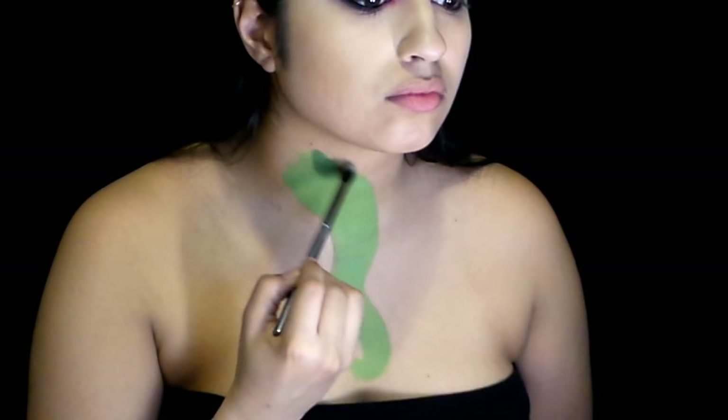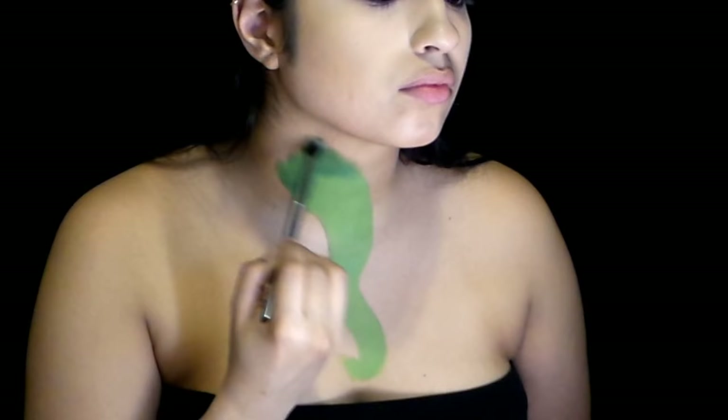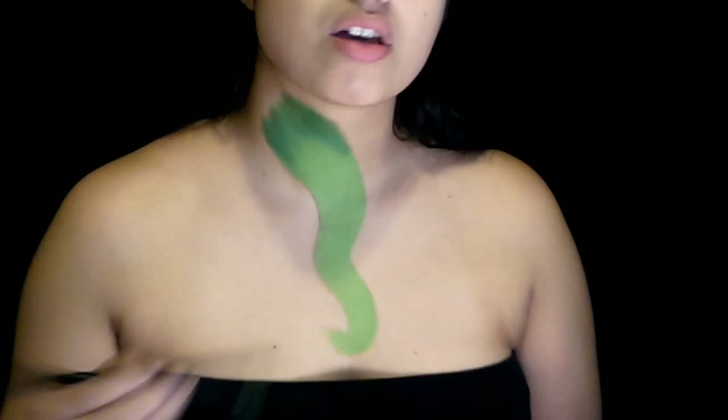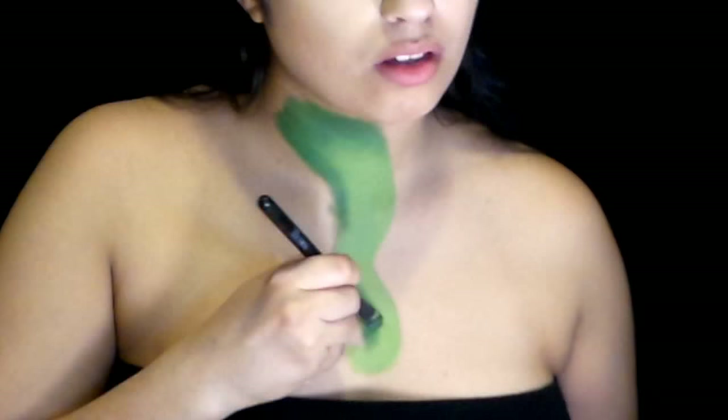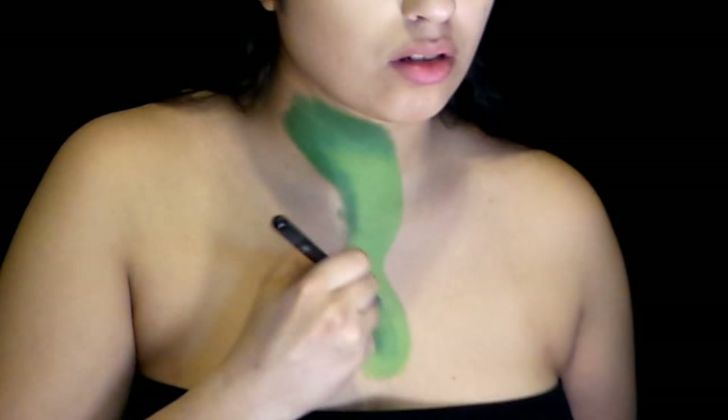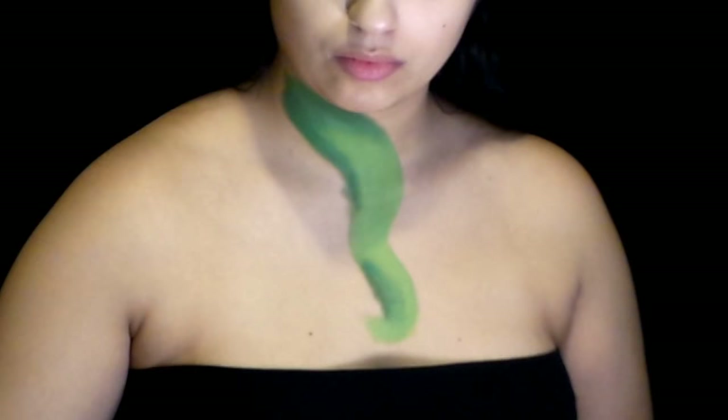Then I take a darker green paint on a fluffy blending brush to start shading in all the curves of the tongue, and also shade where a shadow would be cast. I shade it more on the bottom of the tongue and go back and forth using the lime green paint and the darker green paint so the two colors can blend smoothly to give the tongue its depth. I also dip the brush into the paint with the least amount of water so it doesn't deposit too much color.